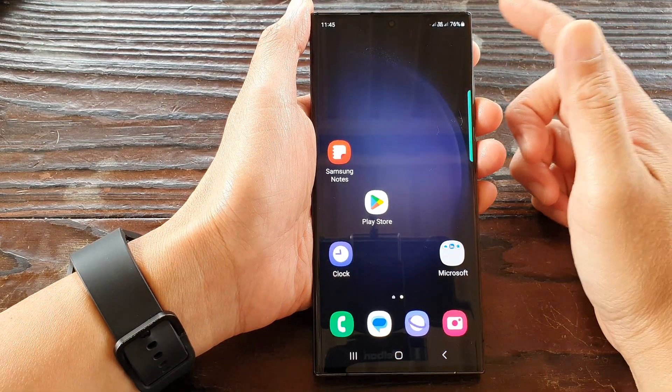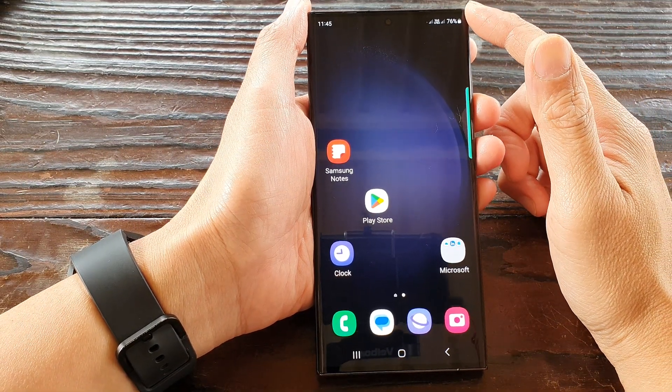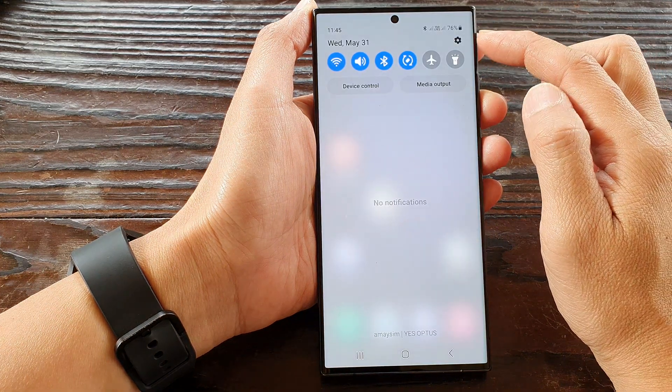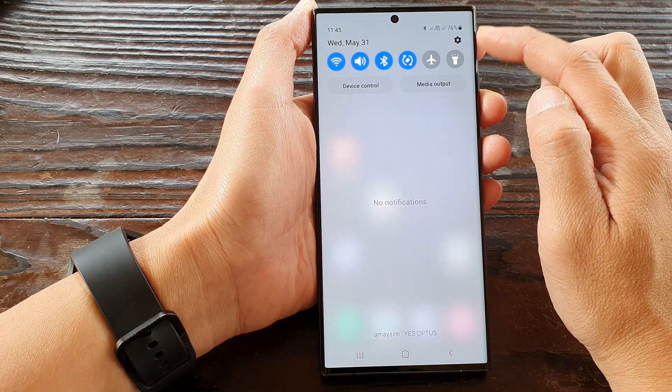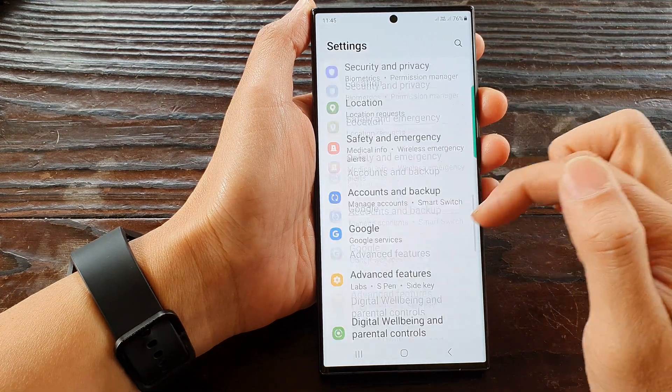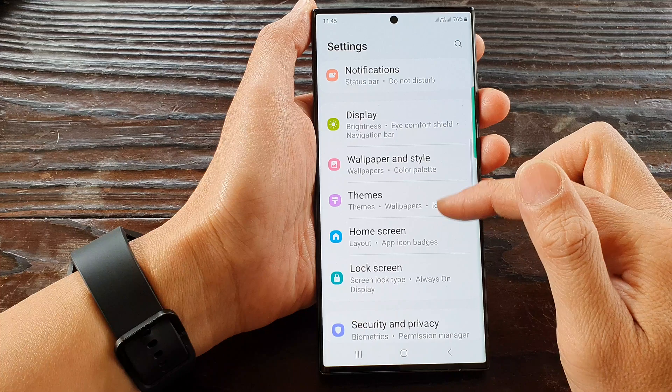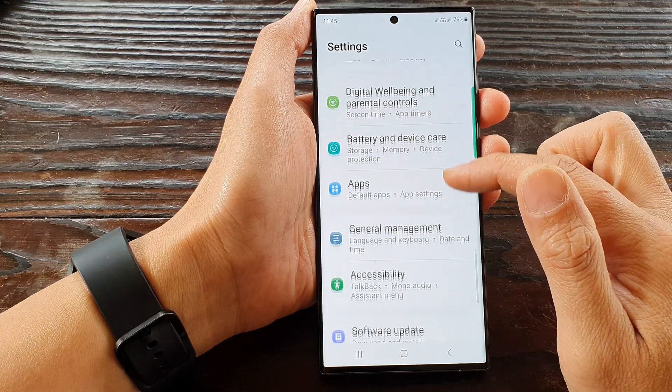First, tap on the home button to go back to the home screen, and from the home screen swipe down at the top to open up quick settings. In here, tap on the settings icon, then tap on general management.